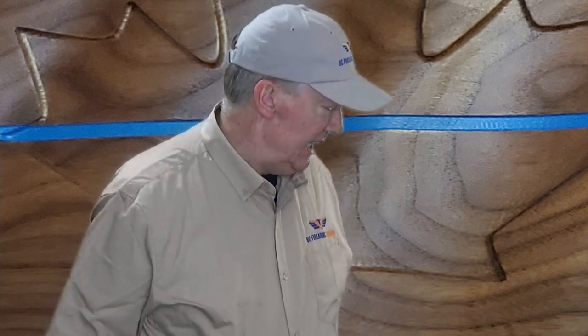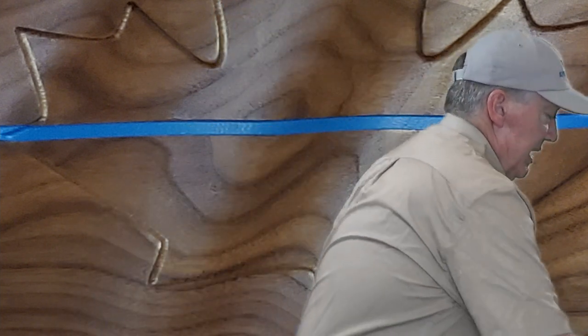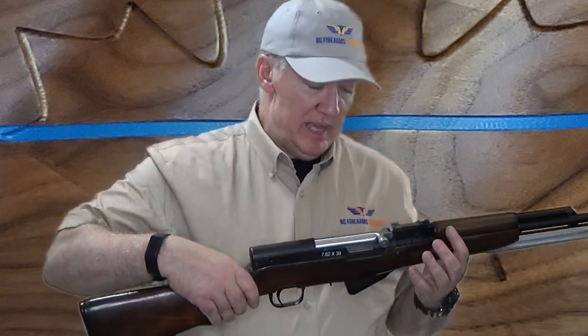Rick here from BC Firearms Training, and in today's video we are going to prove semi-automatic firearms safe to the standard of the Canadian Firearms Safety Course. We are going to do four different firearms today. The first firearm I'm going to demonstrate is the SKS — a very common firearm used in the Canadian Firearms Safety Course because it is so cheap. It is a semi-automatic rifle.